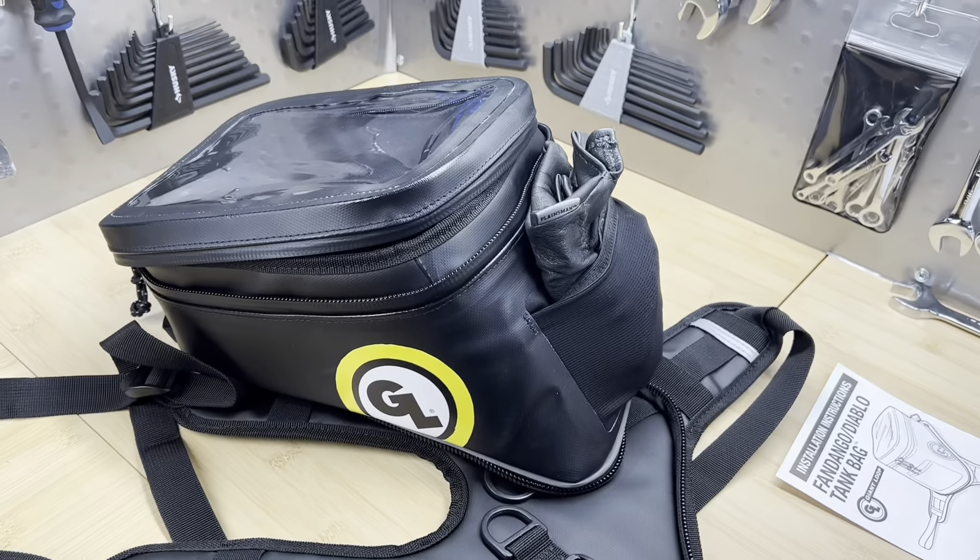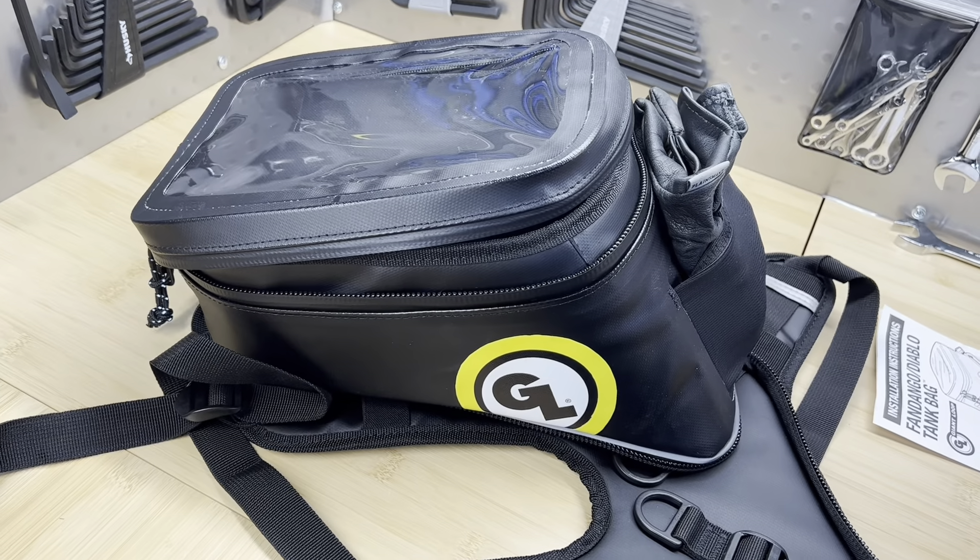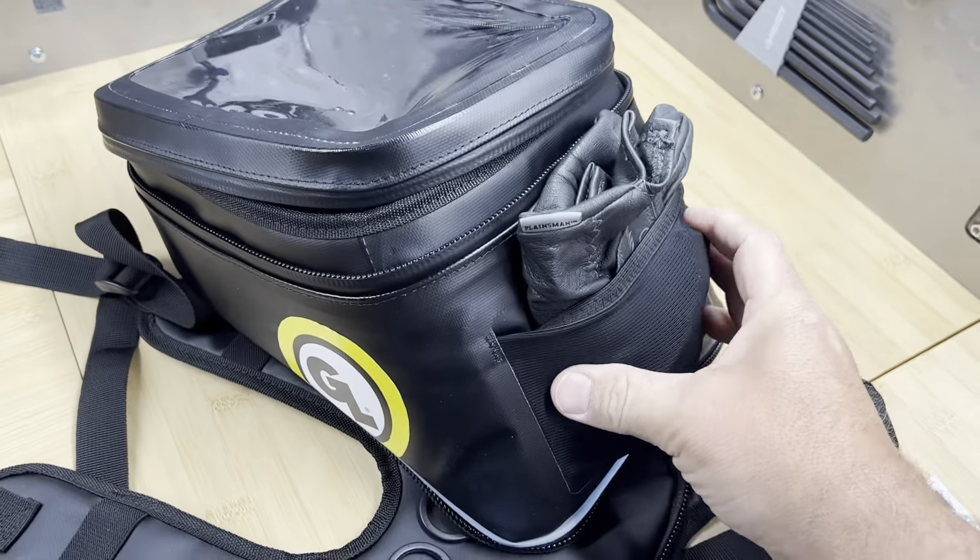My bike is currently loaded with soft panniers and a tail bag, but I needed a little more space because I got a new drone.